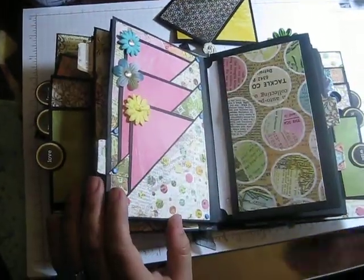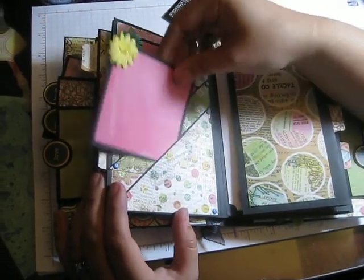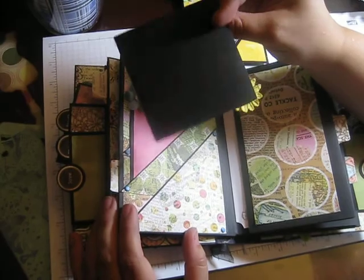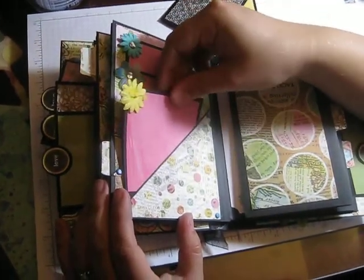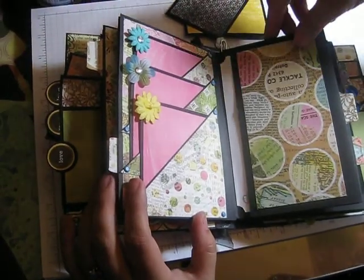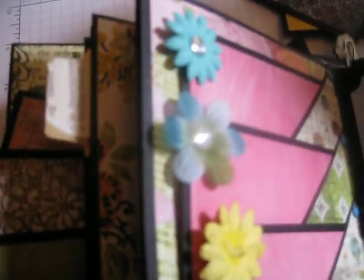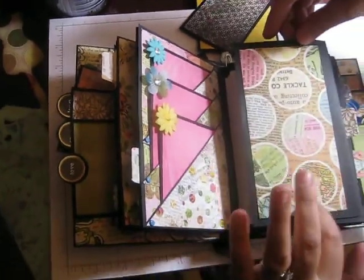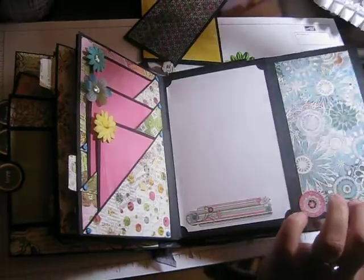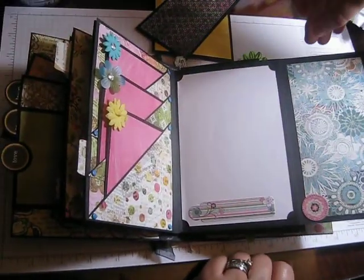And here's another pocket with a double-sided photo mat — kind of like the covert ops with all these hidden pockets in here! Lots of hidden pockets. These are diagonal pockets and these are three-by-three little mats. I used flowers for three of those — there's also a little silver bling.